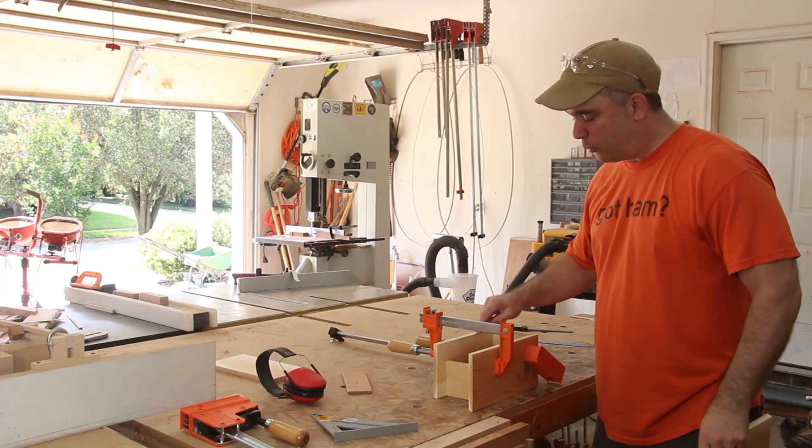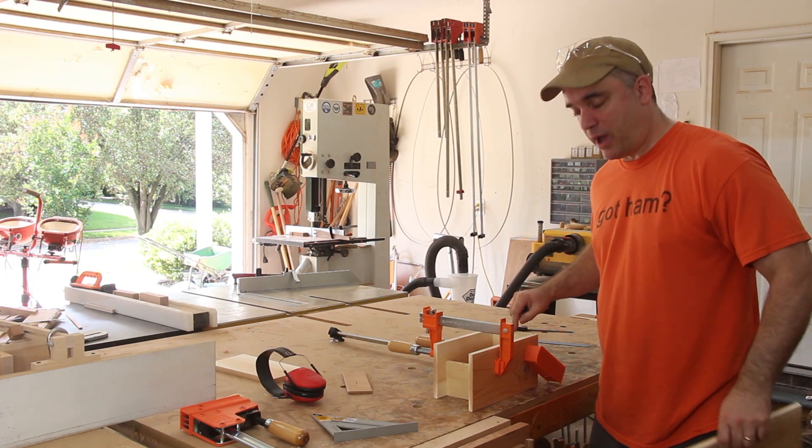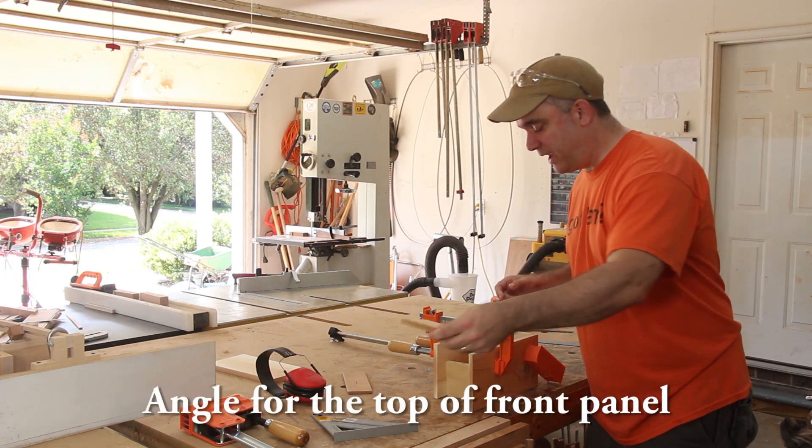With my piece temporarily clamped together with that piece of scrap wood up at the front that's the same width as the bottom, I'm going to go ahead and mark for the angle of the top.